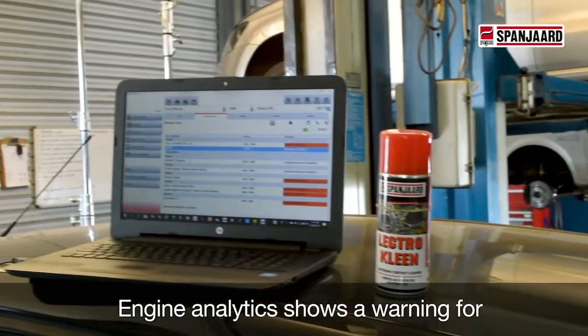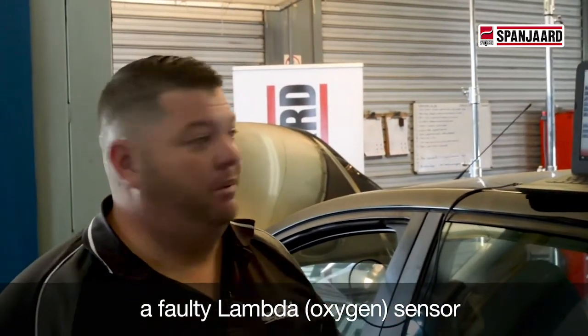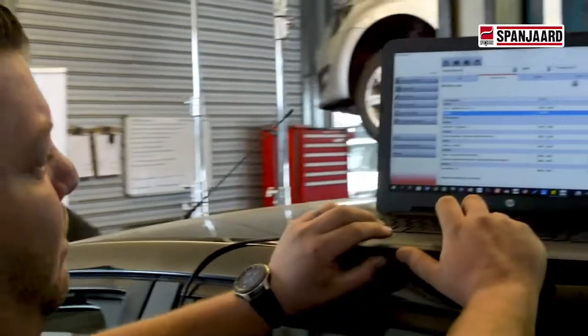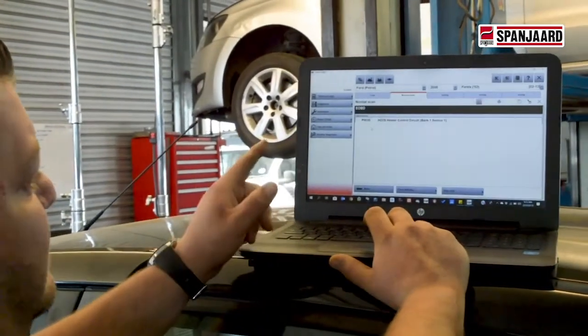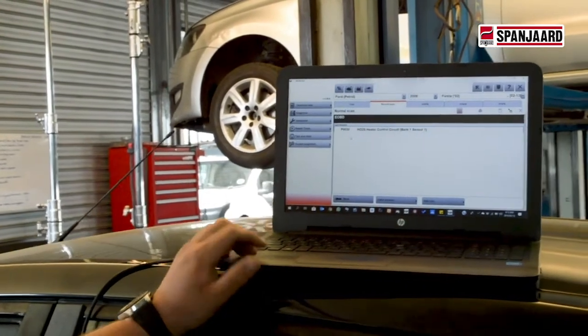We've just come up with an engine fault, or MIL light. What's happened is the lambda sensor is clogged up, and it's throwing a fault not picking up the right oxygen readings. The OBD code comes up — it's the HOS2 meter control circuit. So what we're going to do, we know it's the upstream circuit, we're going to take that out, give it a clean, and hopefully it will be right.